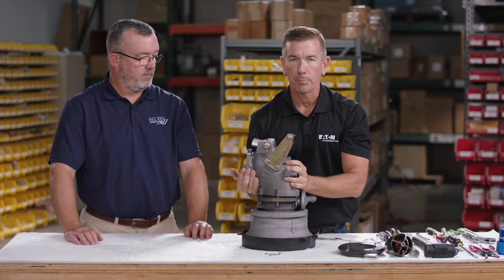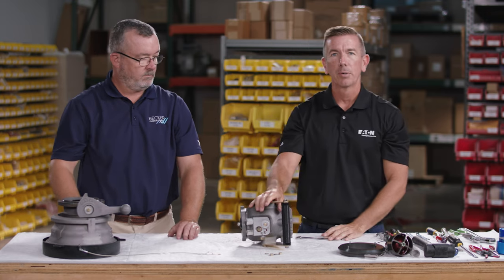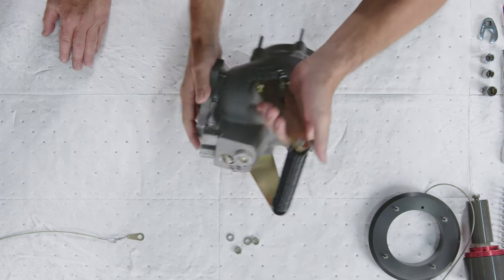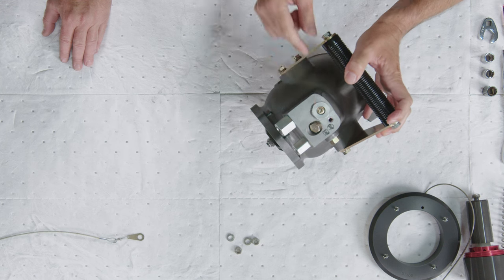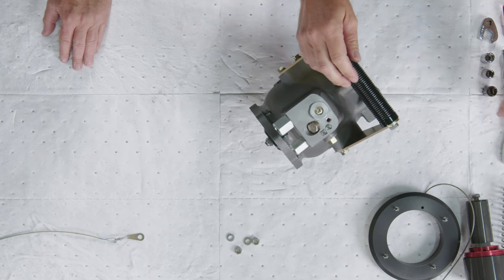Now that all the nuts are removed, we simply remove the pressure controlling elbow from the lower half. The first part we're going to disassemble is the pressure controlling elbow. We'll start by removing the reference pressure vent port and the venturi bleed port — to remove the reference pressure port we're going to use the nine-sixteenth socket.